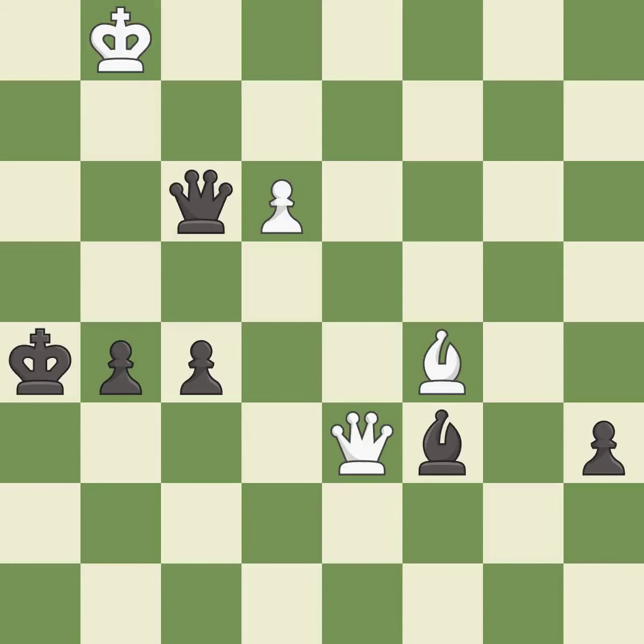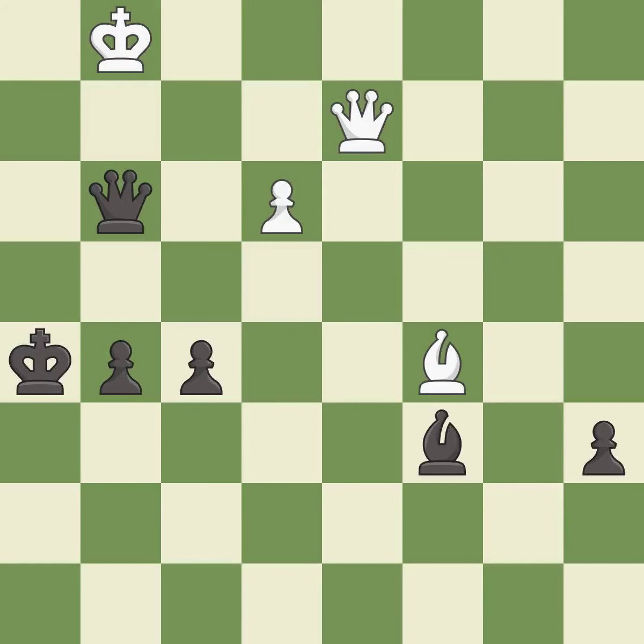This evades the check from the queen. This allows a forced checkmate — it is an inaccuracy. This wins a queen.